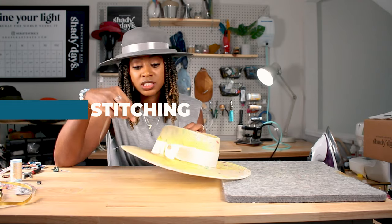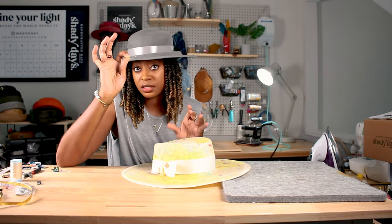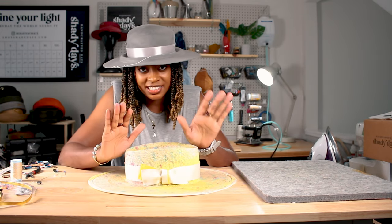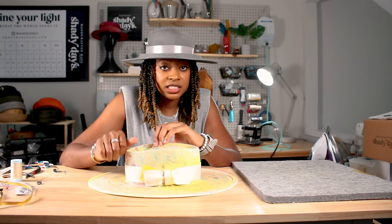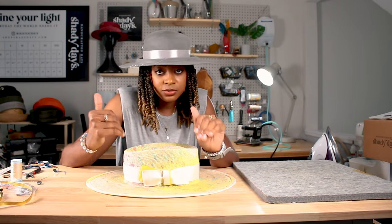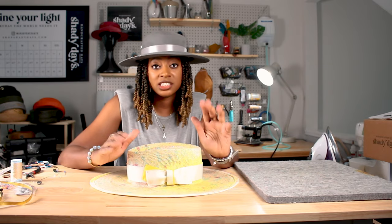I prefer to stitch on these elements instead of gluing, but that's the preference of the individual as to how they'd like to secure these elements to the hat. The bow has been secured and everything is finished and in place. Please let me know in the comments if you're interested in seeing exactly how the bow is put together — the different pieces, the ribbon cuts, the corners, and the stitching. Just let me know and I will make a video to show that in more detail.